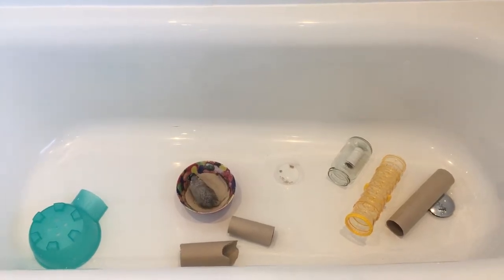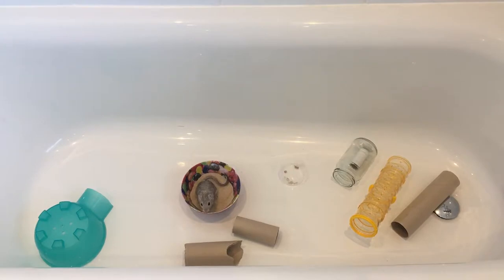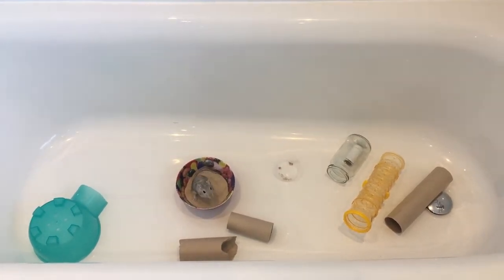I used to have a wire playpen for her, but she managed to escape from it. They are really, really good at jumping and really good at climbing vertical bars.